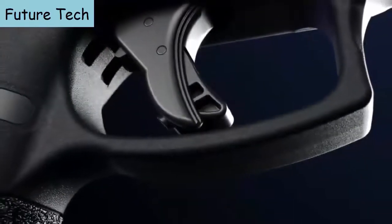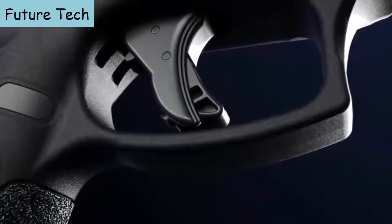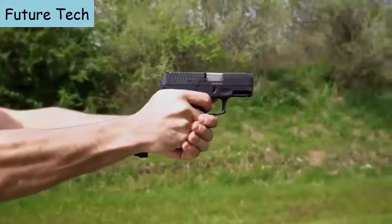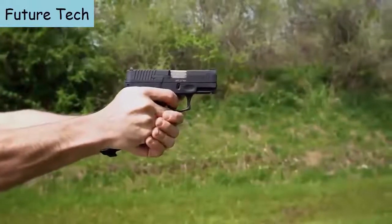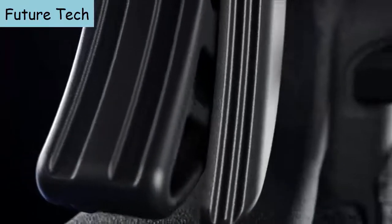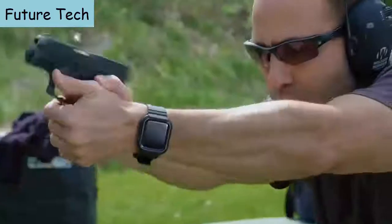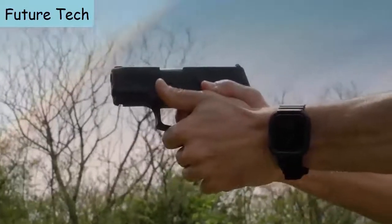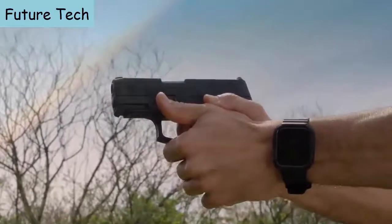Engineered for accuracy-enhancing performance, the upgraded G3C trigger has an exceptionally crisp break to reduce shot disturbance and help tighten groups. A redesigned flat trigger face concentrates finger pressure on the front of the shoe for a straighter pull, while a shorter trigger reset delivers quicker follow-up shots, reduces side alignment disturbance, and minimizes poor trigger control.